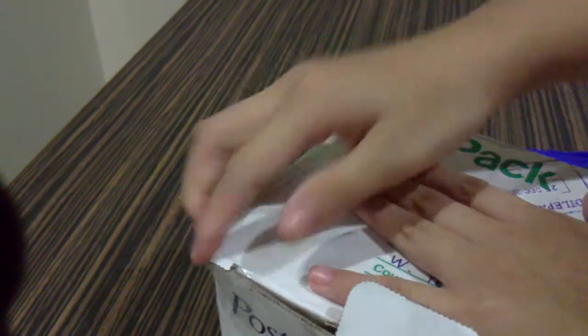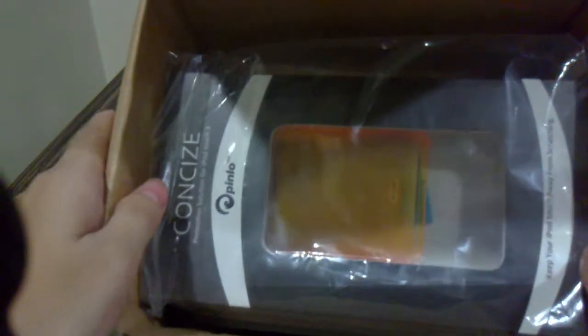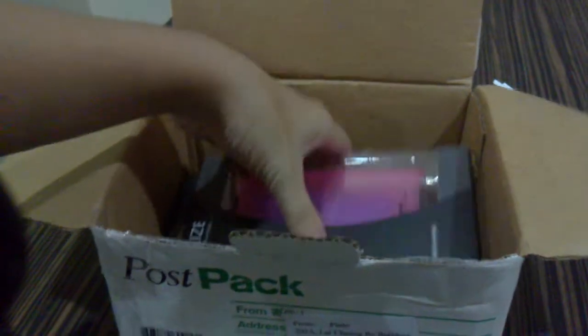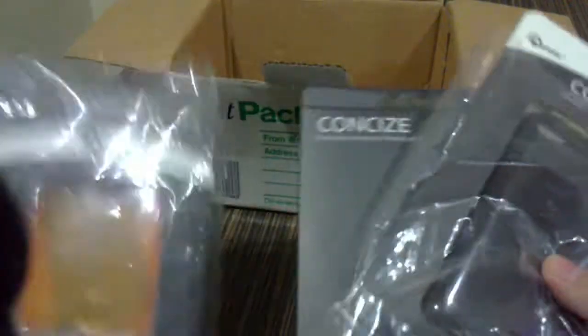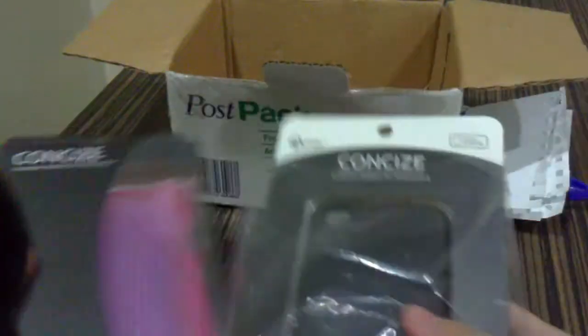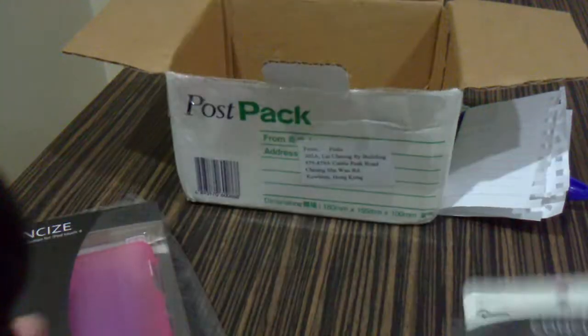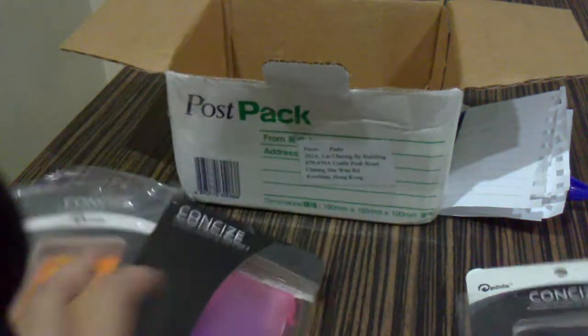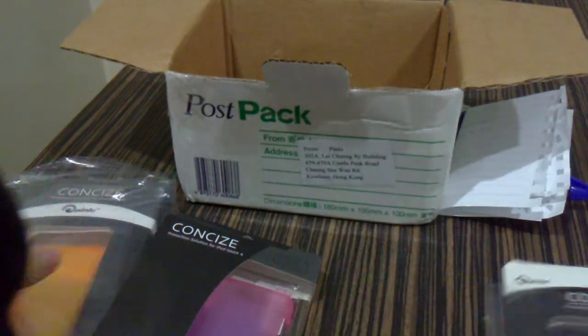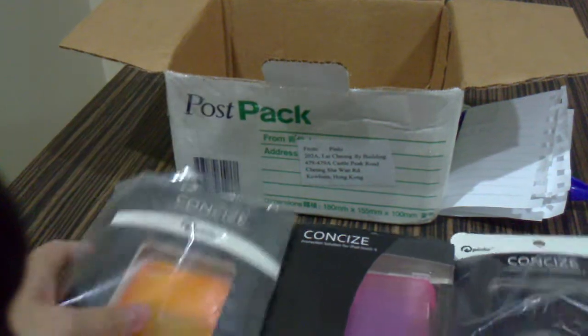Sorry if you got a quick glance at my address there. Let's open it up — wow, look at that! They sent me one, two, three cases. Some will go to FutureGateway, so stay tuned. They sent three cases for me to review, and this is the Pinlo case — check them out, I'll put their link down in the description.